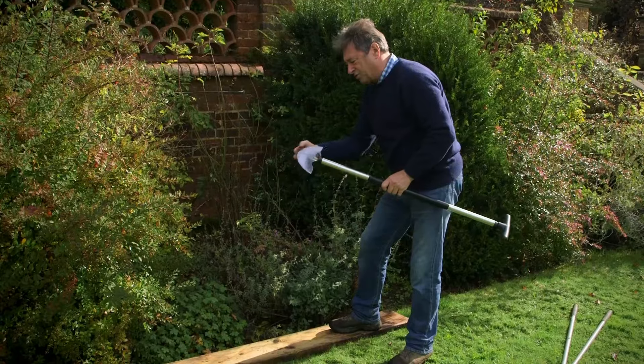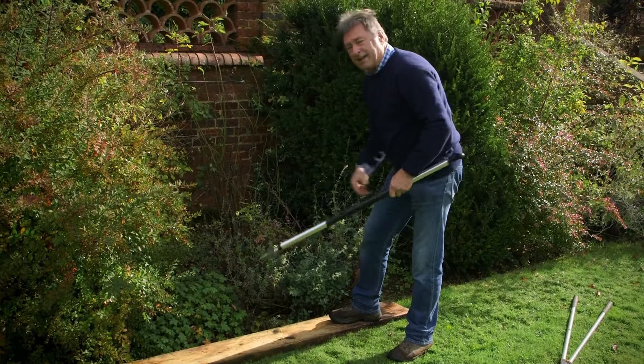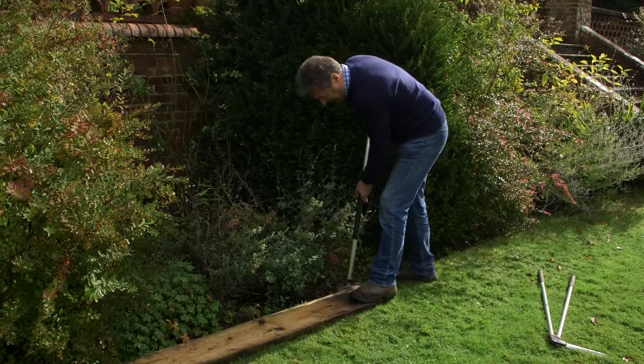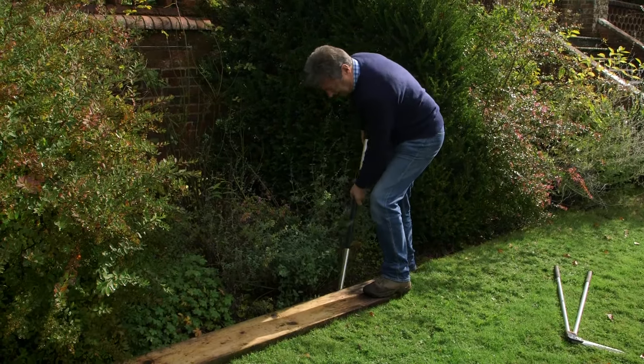It looks like an instrument of torture. This is a nice sharp blade and used against that plank, it will make sure I get a good crisp edge. Keeping the blade against the plank, use the weight of your body to push down against it.